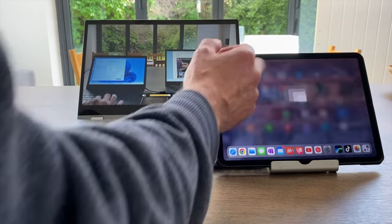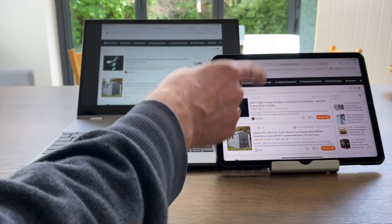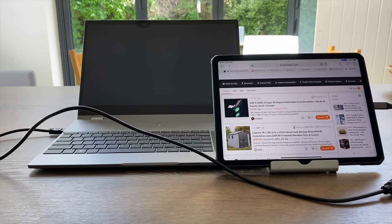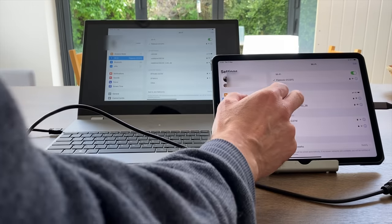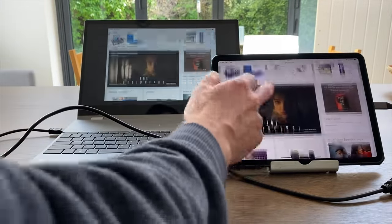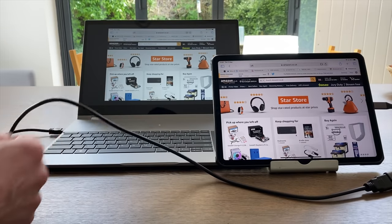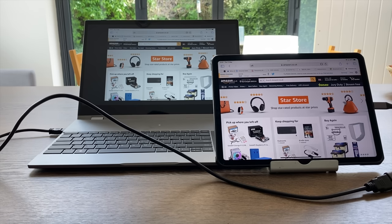The web browser works really nicely too. To get internet access while mirroring wirelessly, I plug in a USB-C to HDMI adapter which switches to HDMI mode, then reconnect the iPad to my home Wi-Fi. Searching Amazon shows it working brilliantly. Gaming on an iPad to a second screen also works perfectly well with a controller. Thanks to DopeDisplay for sending me this — it's very versatile.